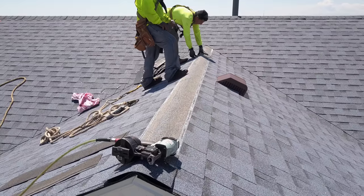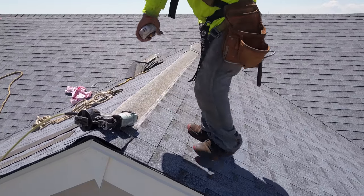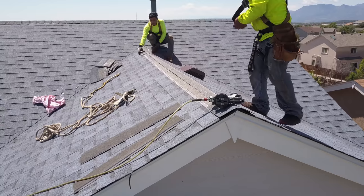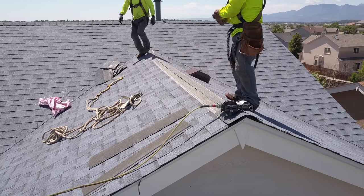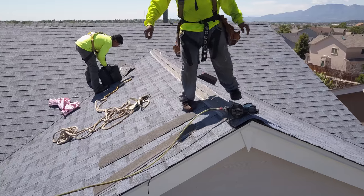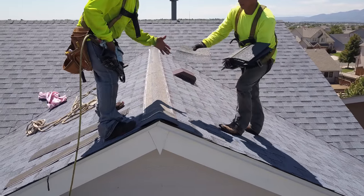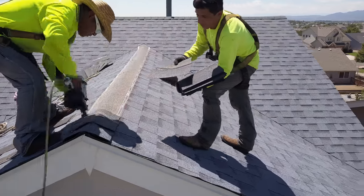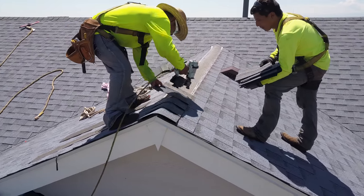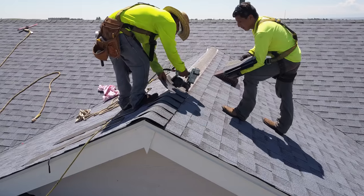It's necessary to pop a chalk line when installing ridge cap shingles so you can keep them straight. A roof with all straight lines looks beautiful, and if you try to do it without a chalk line it's going to get crooked no matter how good you are. What we're doing is lining up on slope A, putting that ridge cap shingle tight to the chalk line, then bending that shingle over so it sits perfectly flat, looks beautiful, and creates a straight line. You can see all the straight lines on our ridge cap, ridge shingles, and hip shingles in the video.